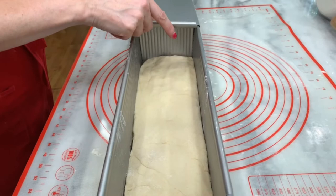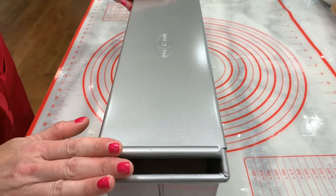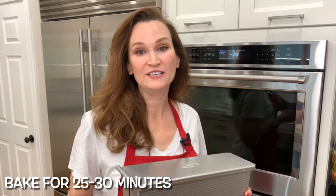Now put the lid on, leaving about an inch so that you can see it rise. We're going to let the dough rise for about 60 to 90 minutes — it should be just below the lip of the pan. Once it is just below the lip, close it up. Into the oven for 25 to 30 minutes, then we'll take the lid off and bake it for an additional five minutes.